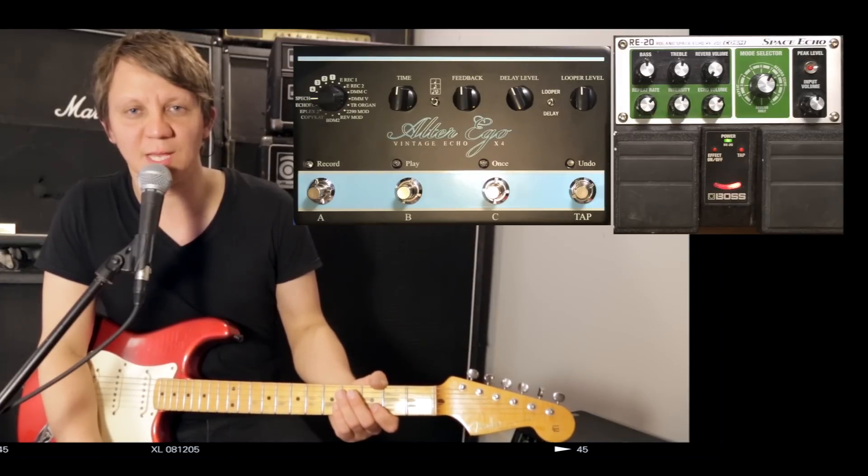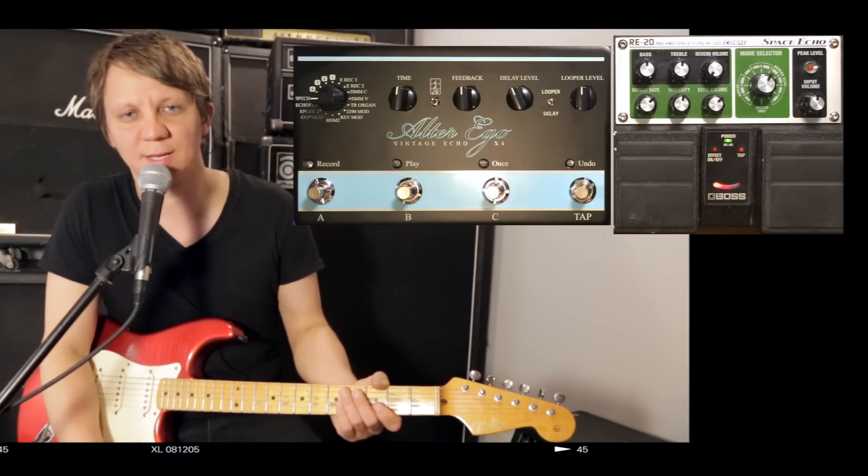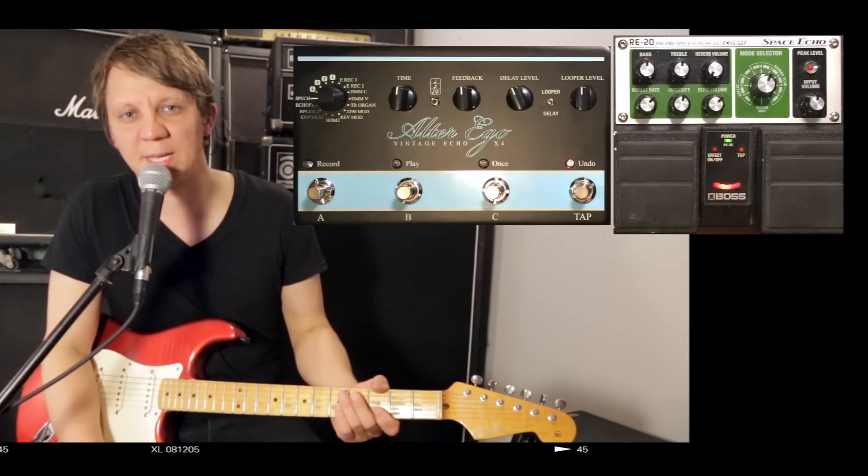This is a comparison between two delay pedals. We have the Alter Ego X4 from TC Electronic and we have the Boss RE20, the Space Echo.